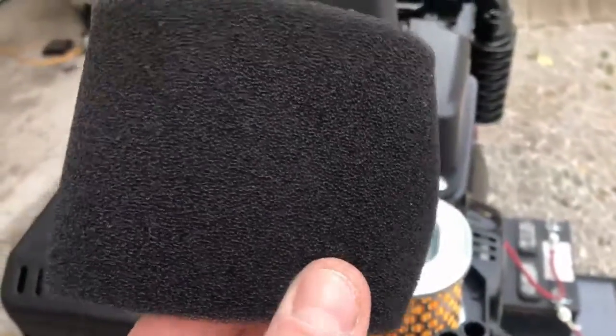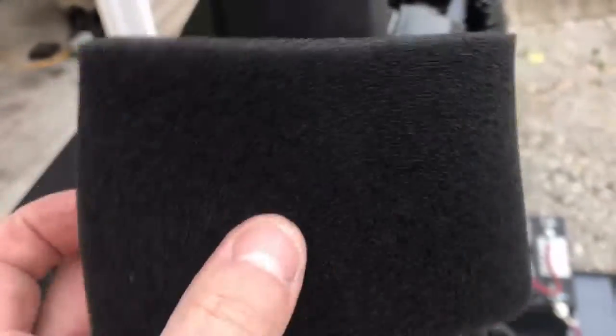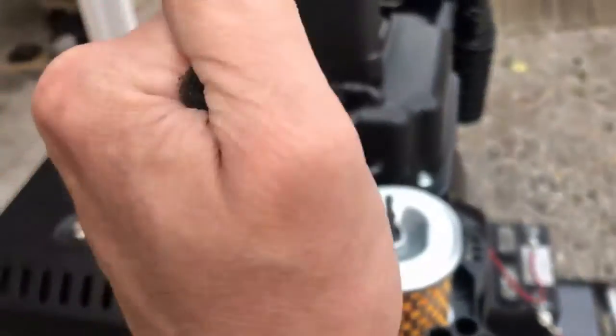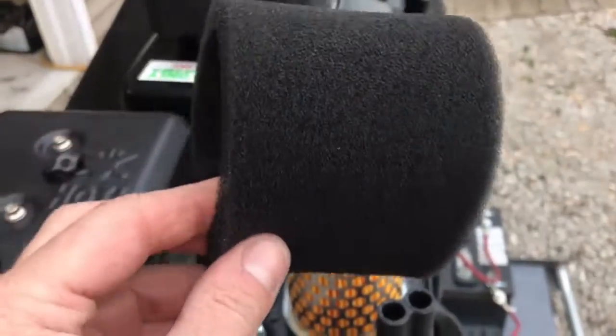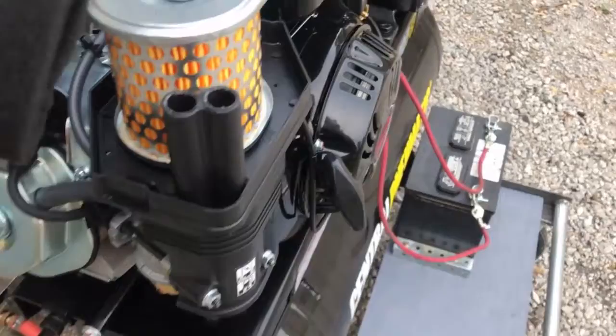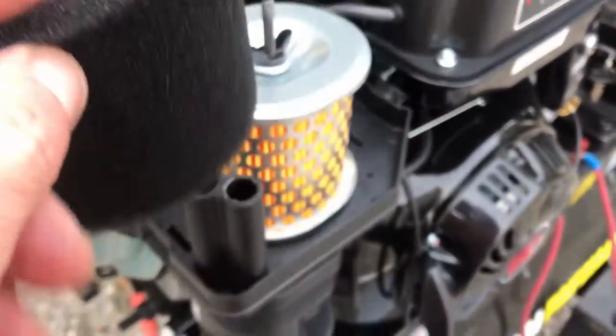I do want to point out that this air filter did not come pre-oiled. You're going to want to take the thinnest oil you have and completely cover this entire thing with oil, then squeeze it out. Get a pair of rubber gloves on and just completely coat it with oil. You definitely don't want regular dust getting past this particular part of the barrier.